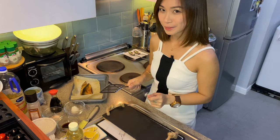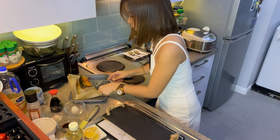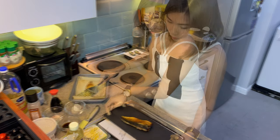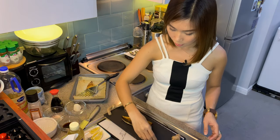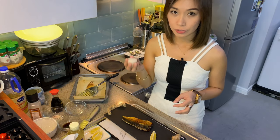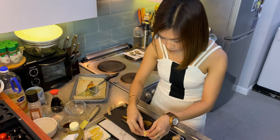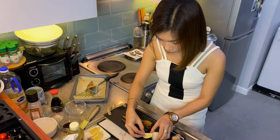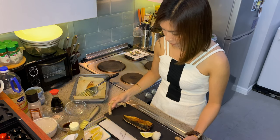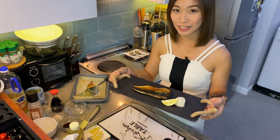So guys, let's put it on our serving plate. Let's put our lemon on the side and also our grated daikon, or radish. That's it — this is my saba shoyaki, or grilled mackerel with salt.